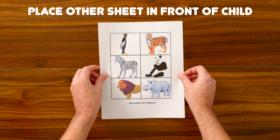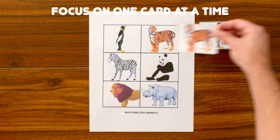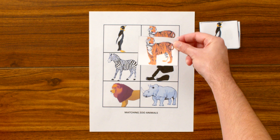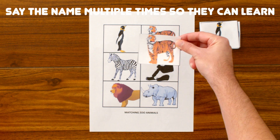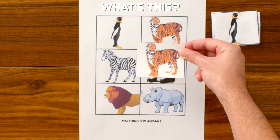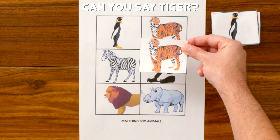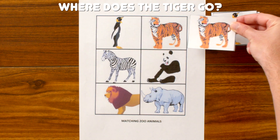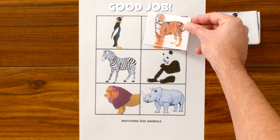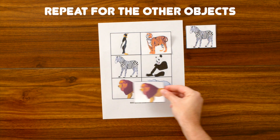Then, let's place our other matching sheet in front of our child. We're going to focus on one object at a time, and we're going to say the name multiple times, so that way they have a chance to learn and to imitate you. What's this? It's a tiger! Can you say tiger? That's right, tiger. Where does the tiger go? There he is! Good job! And we're going to do the same thing for the rest of our objects.